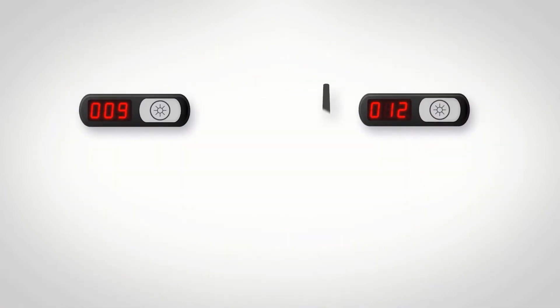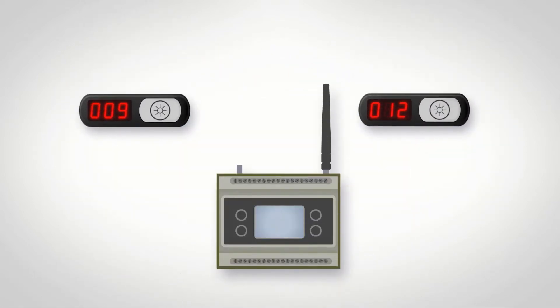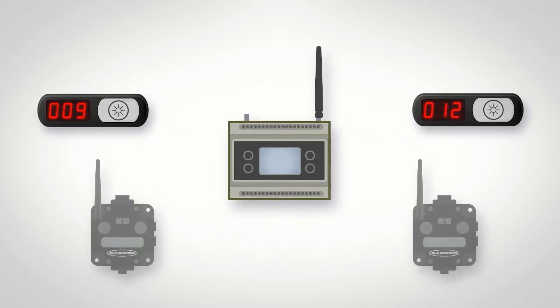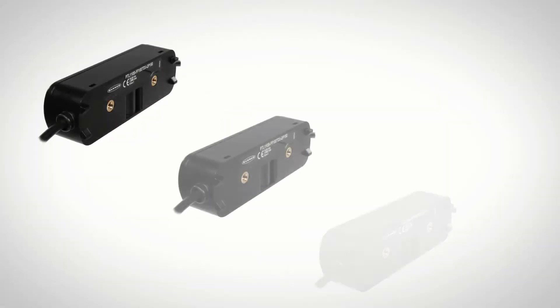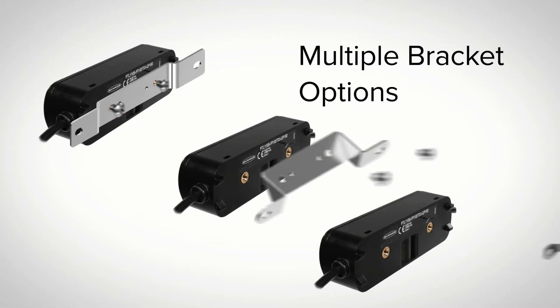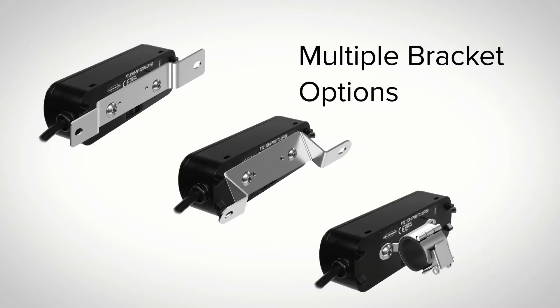PTL 110 devices can be paired with the DXM 700 controller to monitor production and inventory levels, or with serial radios for mobile applications like carts. With multiple simple mounting options to choose from, installation is quick and easy, helping to reduce system costs and installation time.